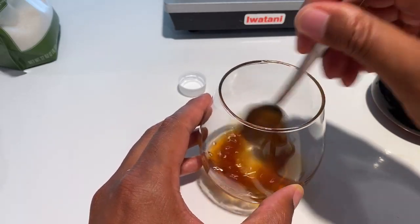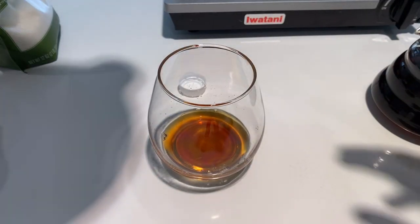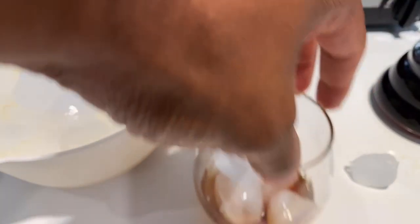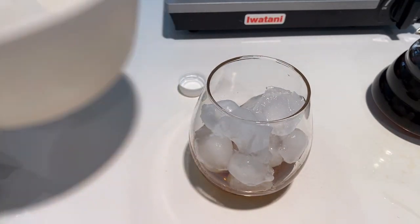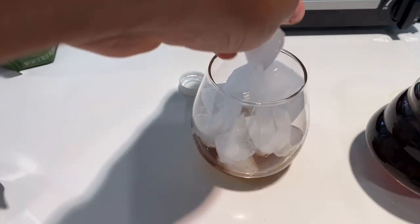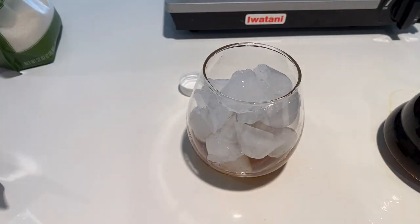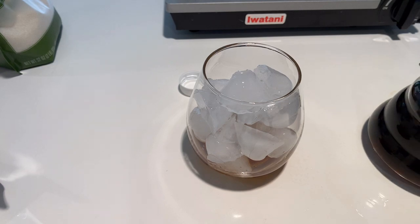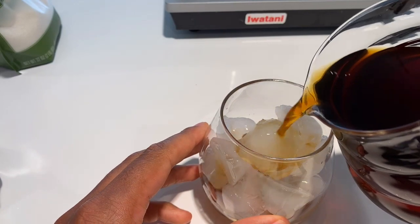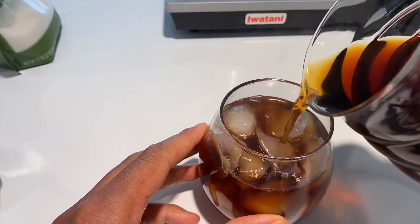I mixed the sugar in with the hot coffee. Next I'm adding some ice to the top. It's sweetened coffee at the bottom, then the ice on top. I'm going to pour more ice because the hot coffee is going to melt it fast and I don't want to be left with lukewarm coffee. I'm pouring the coffee over the ice — if you pour it slowly it actually gets colder faster.